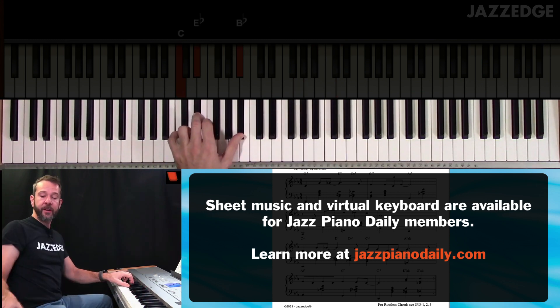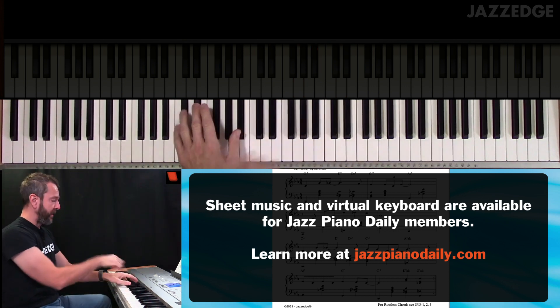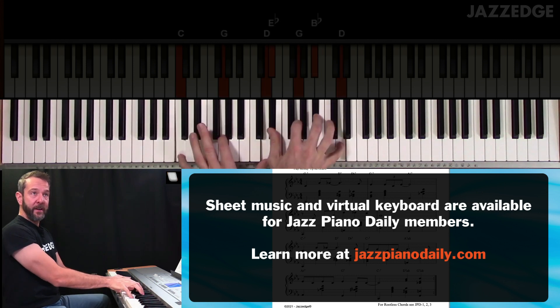And when you end, you can just end right on that nice big C minor 7 chord. That's just a rootless chord voicing there — root-3-7 in the left hand. That's it. When you get a little fancy, do root-5-9.